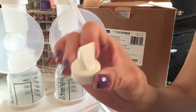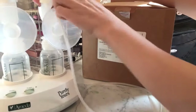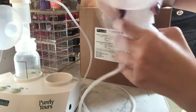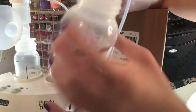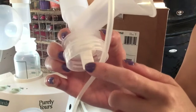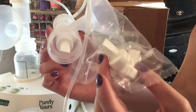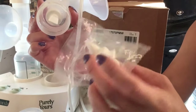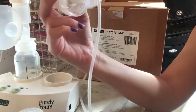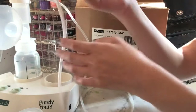These valves are very important — they go inside the pump and are replaceable. So if they break or something happens to them, you can replace them. It's very valuable to have some on hand. You can go to Amazon or Ameda.com to find all the replacements. It's nice to have a couple extra.